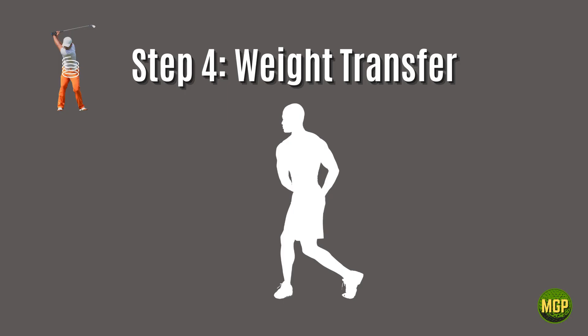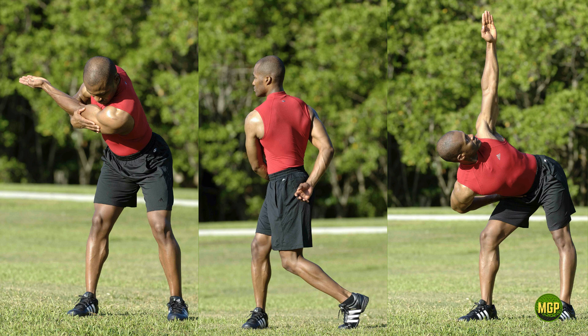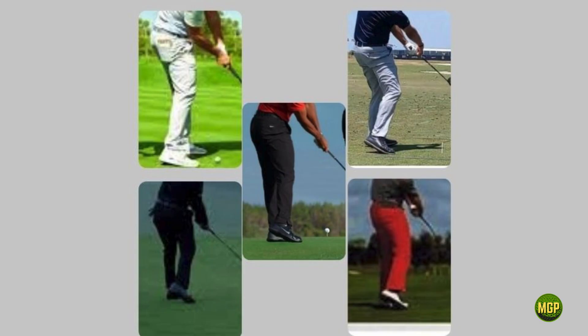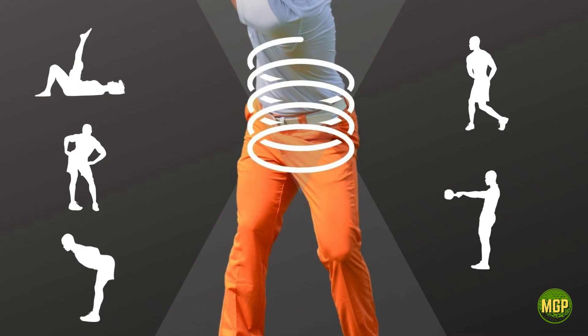Step four is weight transfer. To transfer power that you generate from your hip coil into the golf ball, you must be able to transfer the torque between both hips and in both directions. When you practice this skill, you'll begin to harness all of the hidden power and plug any power leaks in your swing. And finally, step five: the hip thrust. The hip thrust is the pinnacle of the hip coil and improving clubhead speed. When you can apply a coordinated and powerful hip thrust into your golf swing, you will have reached the holy grail of golf swing power. Now that you understand the principles of the hip coil, let's get into some specifics on how you can take each one of these principles and put them into action so you can add more distance and accuracy to your golf swing.